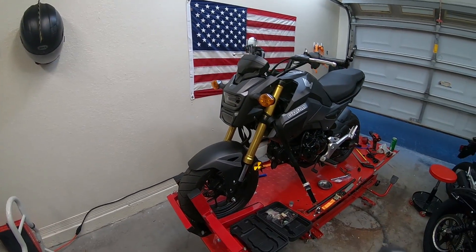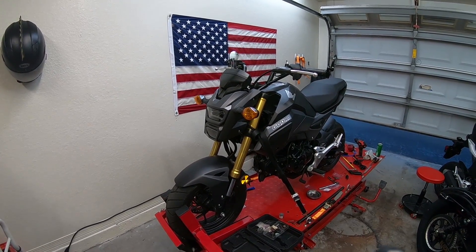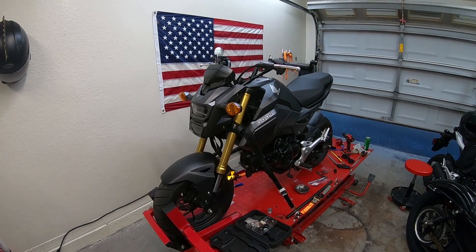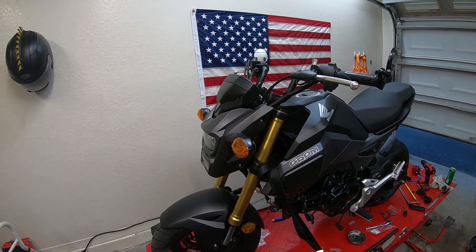What up blockheads? We got Reece here helping out. We've been working on the Grom today. Right now we're going to be doing a how-to video for the Honda Grom. We're going to be showing you guys how to install a relay for the LED lighting.